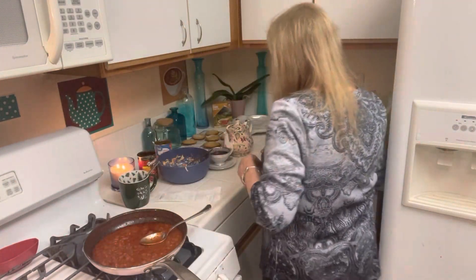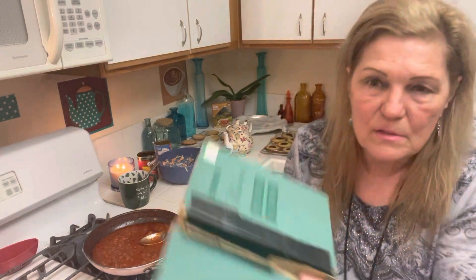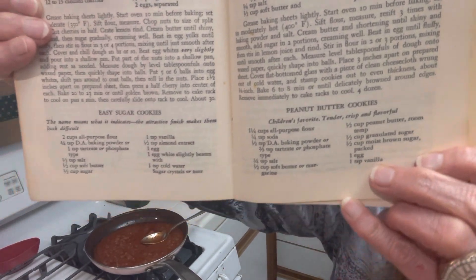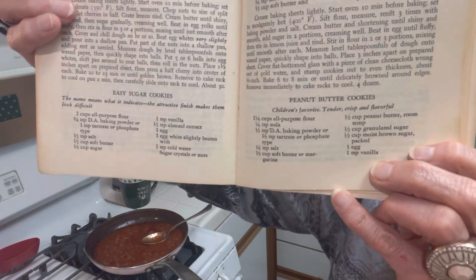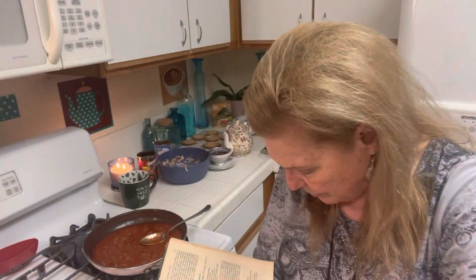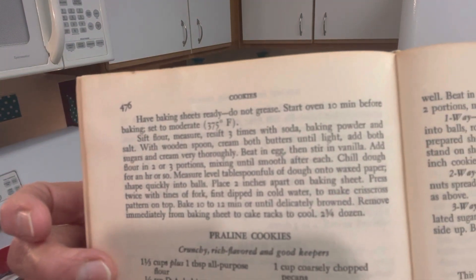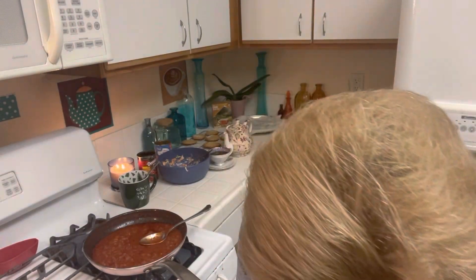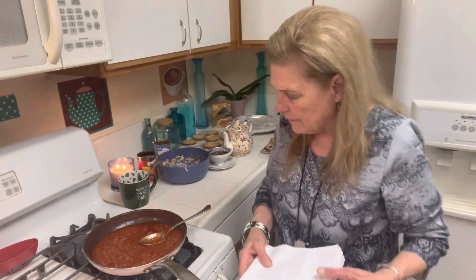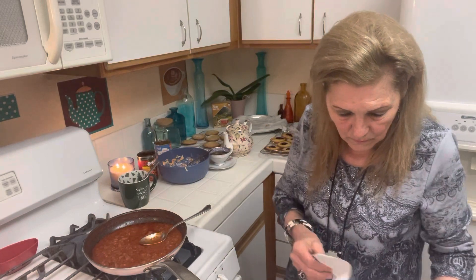Here's the peanut butter cookie recipe from my old cookbook. My cookies were a little bit loose because I made half a batch and I put all of the egg in my peanut butter cookies instead of just half a yolk for the thumbprint cookies, which threw the dough off a little bit, but it still tastes really, really good. I think my peanut butter cookies are pretty good, though I haven't perfected that recipe the way I have the thumbprint cookies.